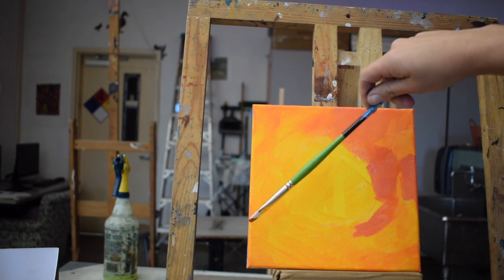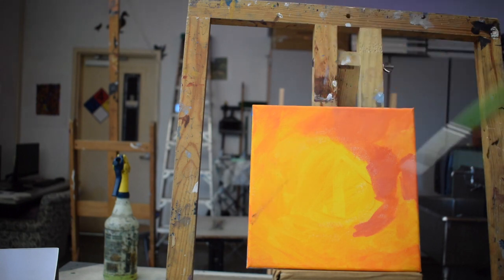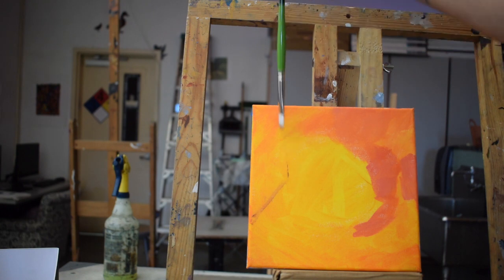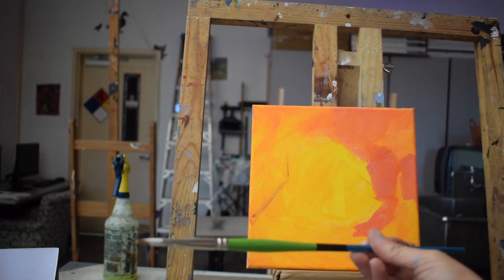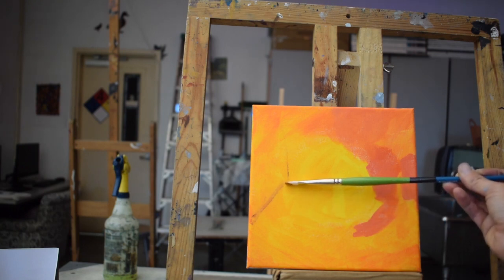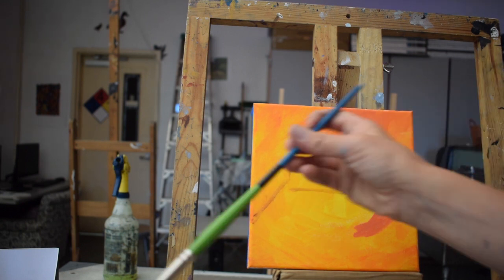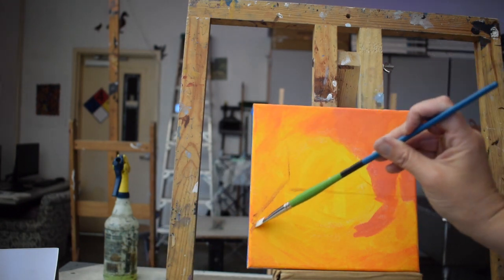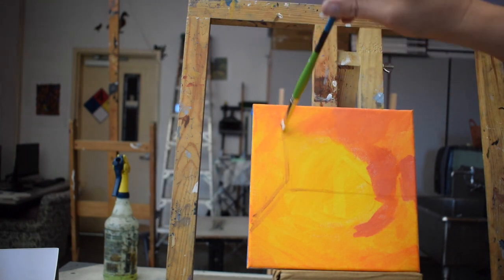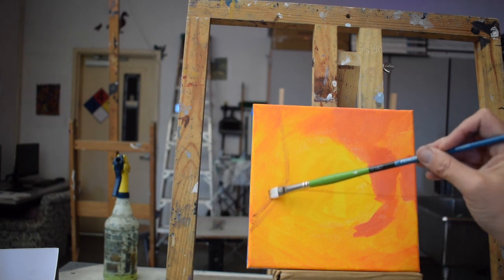I wanted to show you that it's possible to begin a painting straight into paint — drawing essentially with paint instead of using graphite or charcoal. If you don't feel comfortable with this, you can revert back to graphite or use a charcoal stick. You can see I'm using angular transfer here to get some of those edges, because the box the pumpkin is sitting in has some straight sides and I need to make sure my lines are correct and in the right place.